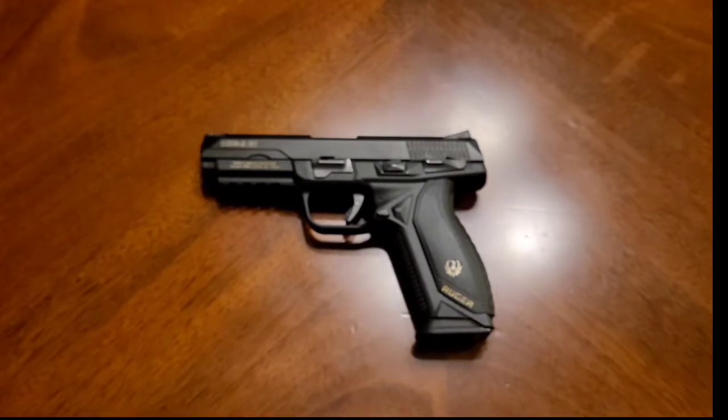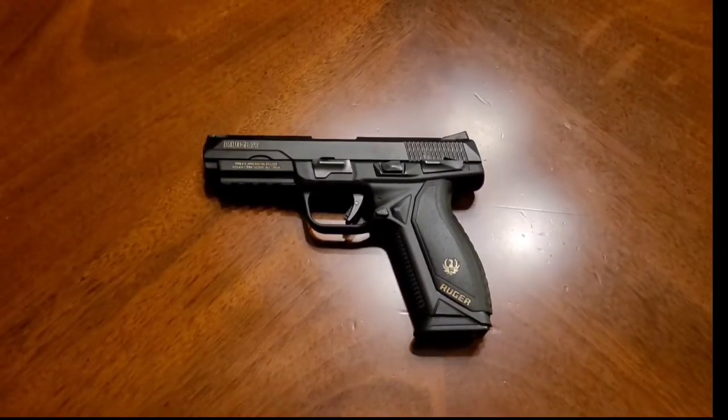All right, everybody. Welcome back. Today I'm going to be doing a tabletop review of my Ruger American pistol.